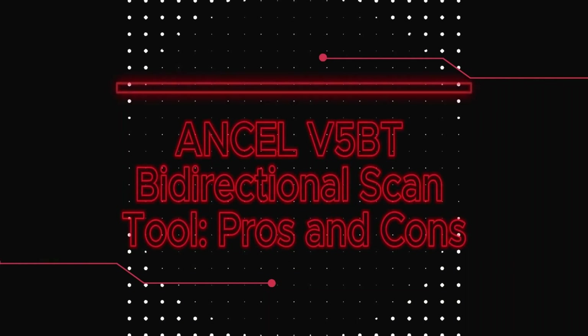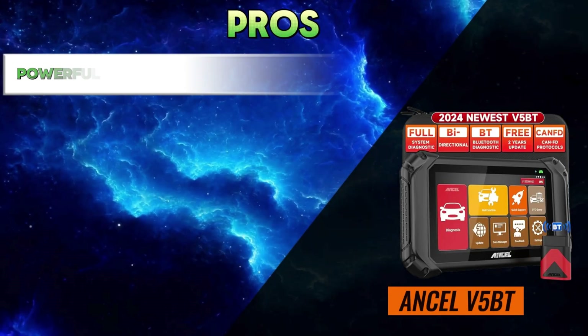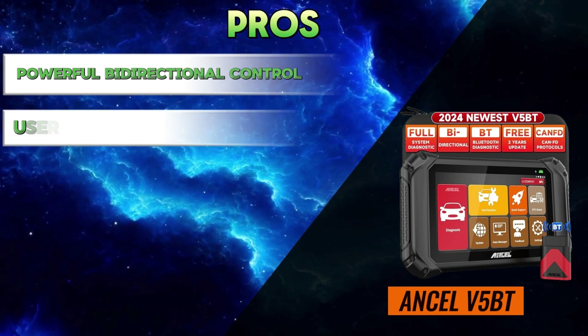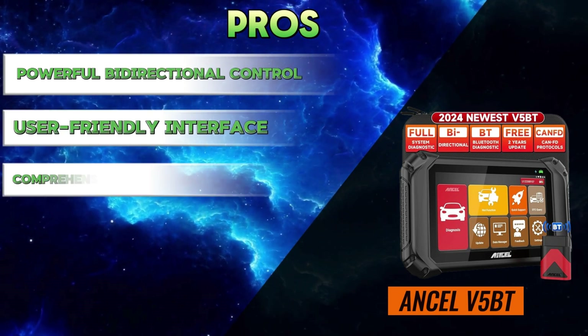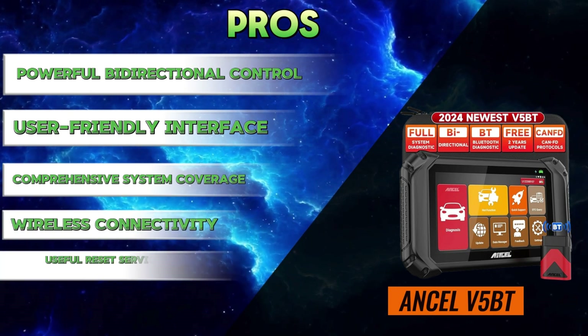Unsell V5BT bidirectional scan tool pros and cons. Pros: powerful bidirectional control, user-friendly interface, comprehensive system coverage, wireless connectivity, and useful reset services.